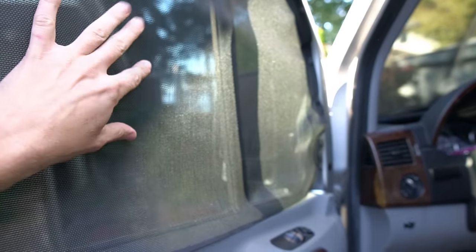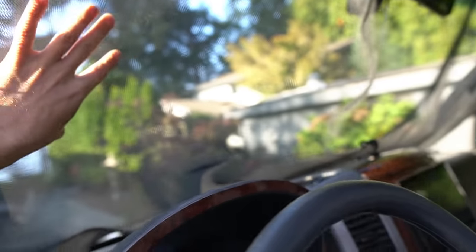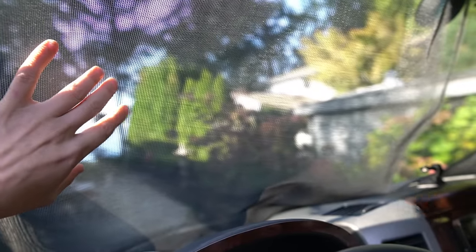The solar screen material we have up here is something we made ourselves with magnets — it blocks some of the sun but allows you to look through it, while from the outside it acts as a privacy screen. We got the idea from big class A's that have these come down on the windshield. We're hoping the new covers will work with these up — these up during the day, the new window covers in at night. If not, these just snap in so it won't be a big deal to swap them out.